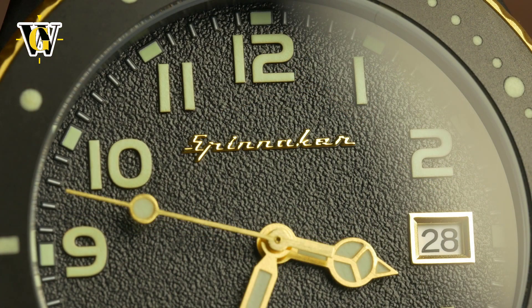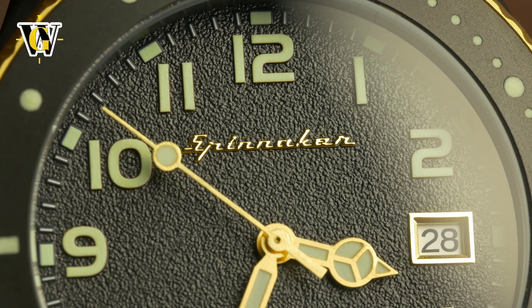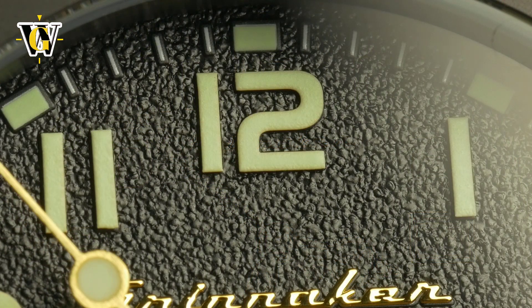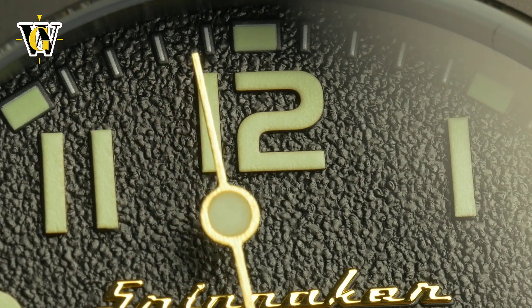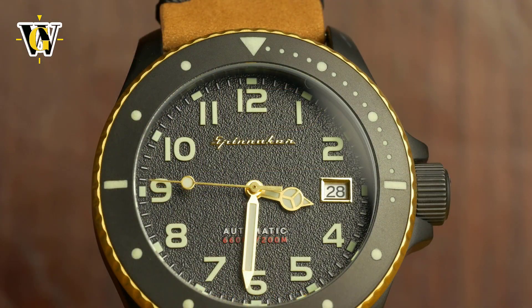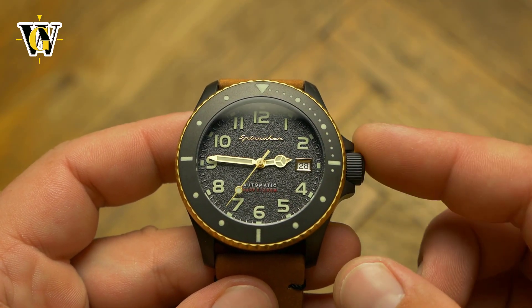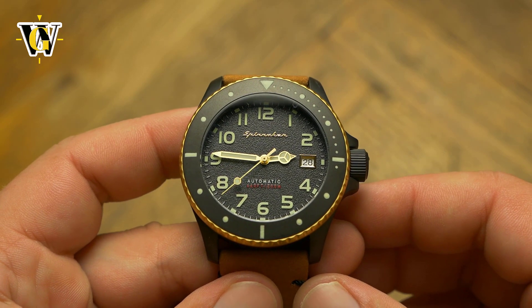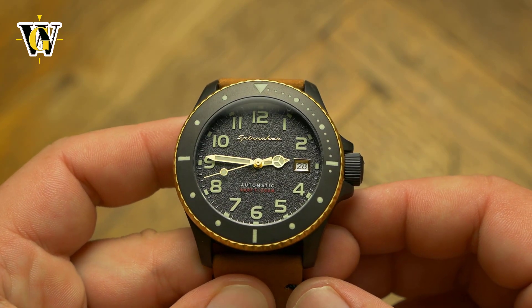The dial is done in a textured finish, something that is slowly becoming Spinnaker's signature design. But unlike other models that have a very rough texture to them, on this one it is made finer with smaller grains, giving the dial a more restrained look. The easiest way to explain the difference is sandpaper grades — if other models use sandpaper level 80, this would be more like 180. That means it reduces light reflections but still gives out some sheen.